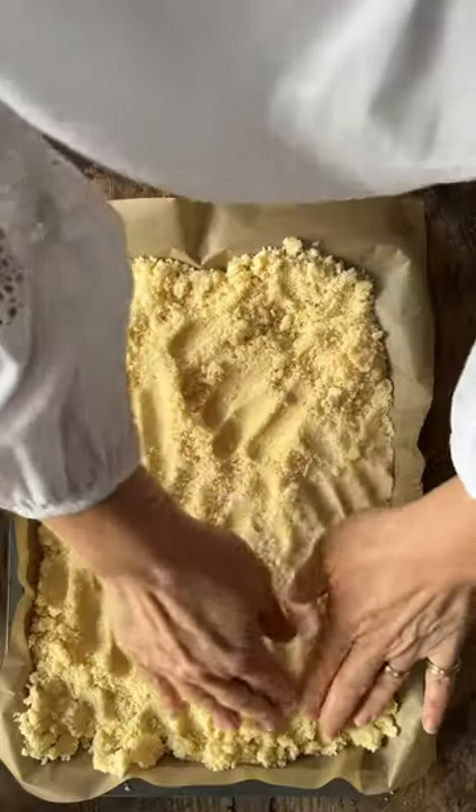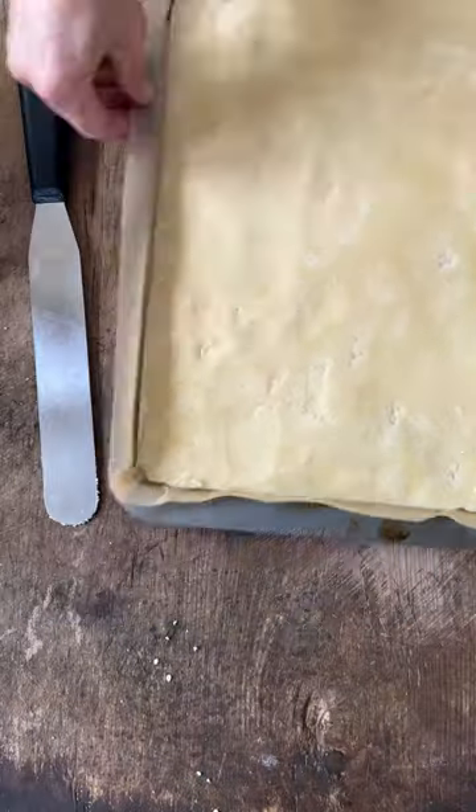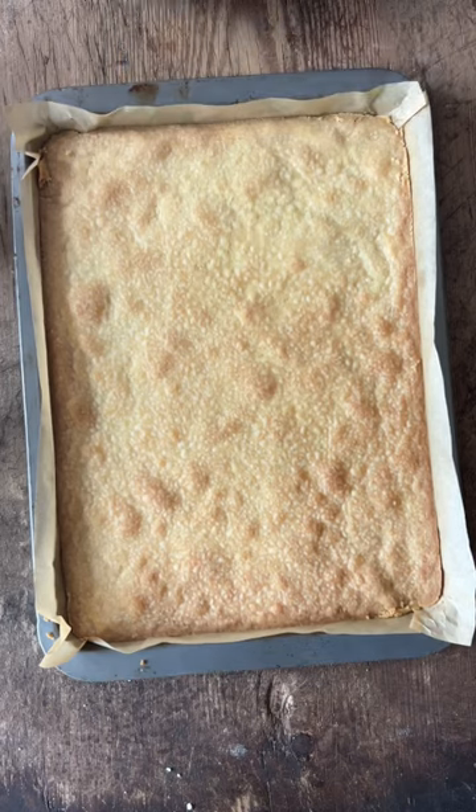I pulse butter, sugar, and plain flour in my MagiMix, bring it all to a nice thick crumble, and then press that until it's really flat into a lined Swiss roll tin. Then I bake that off in the oven for about 20 minutes at 180 degrees.